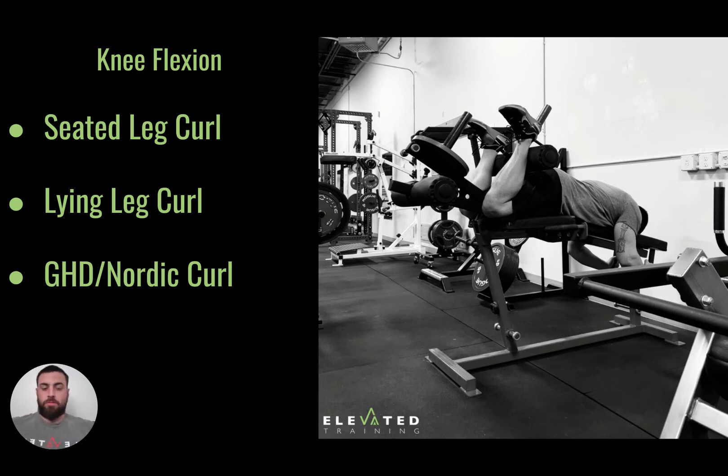Then we have the lying leg curl. The lying leg curl machine works more of that mid to shortened position of the hamstring, still targeting that knee flexion portion. On both exercises, you'll feel the calf help pull the leg up first. The problem with the lying leg curl is the instability at the hips — when your hamstrings pull your legs up, your glutes become the stabilizers for your pelvis, and if you're not paying attention, your pelvis will try to rotate. You won't be as stable as having actual weight on your pelvis, like when seated.